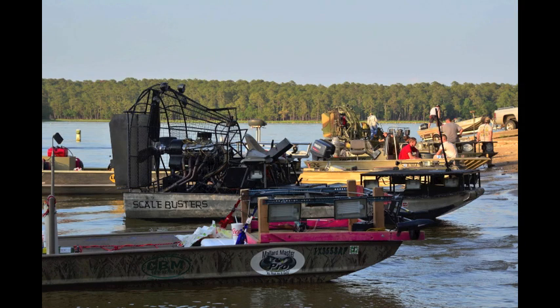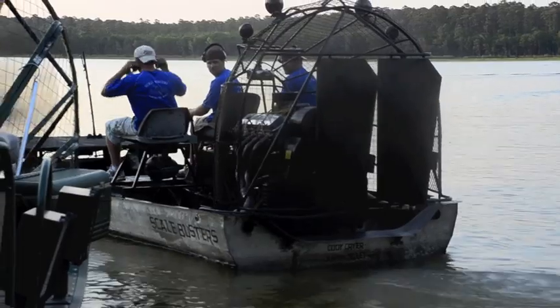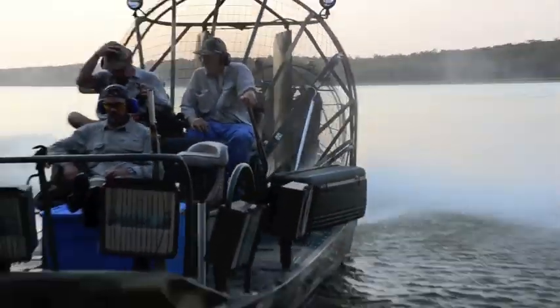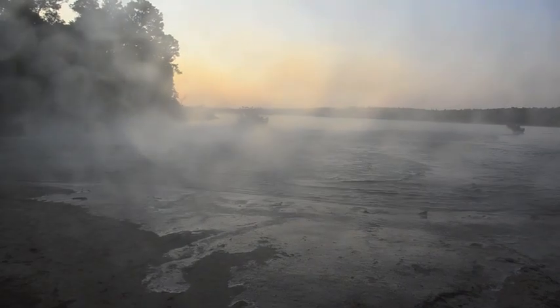During this whole process of getting this tournament together, we've developed some good partnerships and good friendships with the people at Stoleway Marina, who graciously donated this venue site for us. The partnerships we've developed with the Texas Bow Anglers, Texas Parks and Wildlife, and the San Jacinto River Authority have been very beneficial, and it would have been very difficult to do this without the backing and support of all those groups.